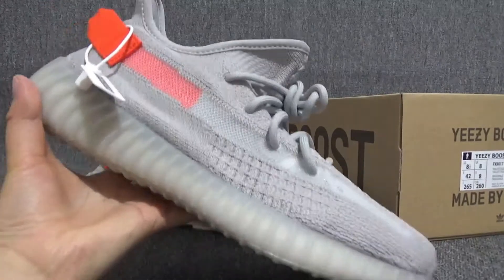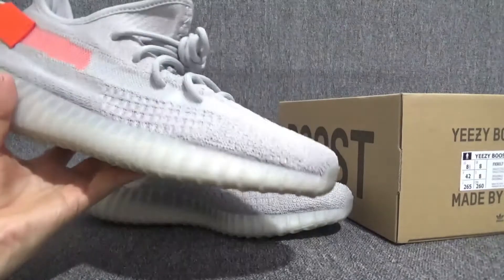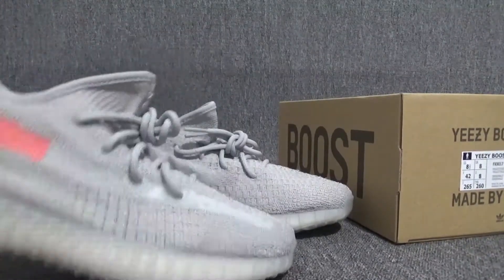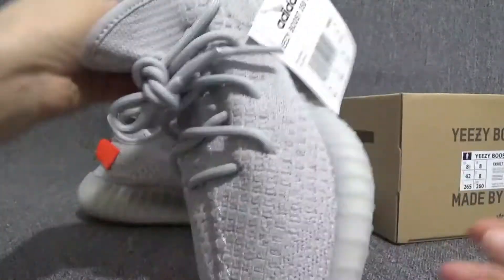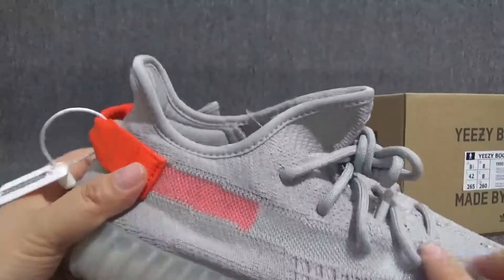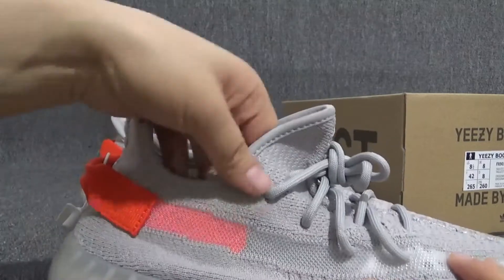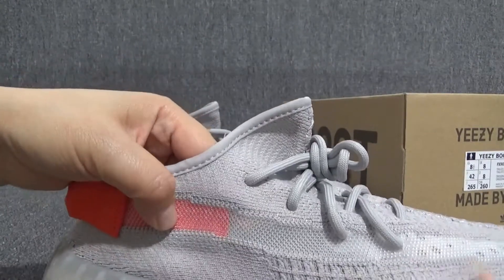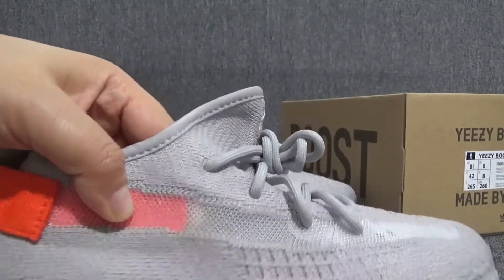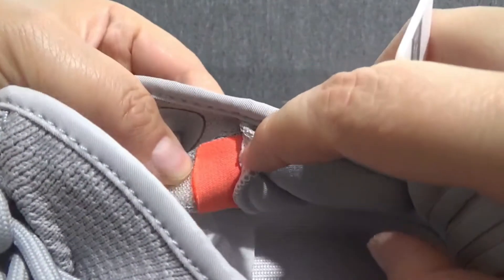So here we can find the EZs. The EZs are in a grey colorway, except the toe top right here and the padding inside. It looks like the stripe right here is in grey and orange colorway. But actually the orange color is the padding inside — you will find the padding inside in orange colorway.